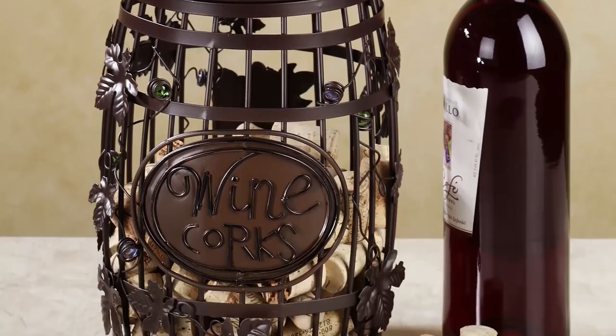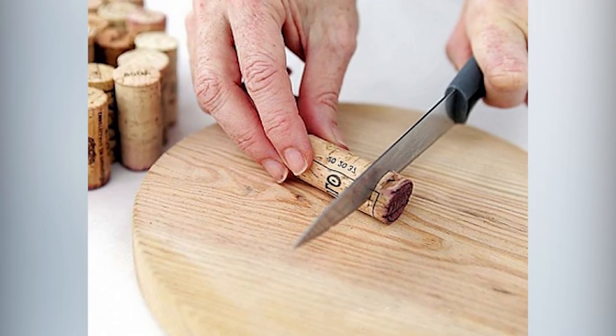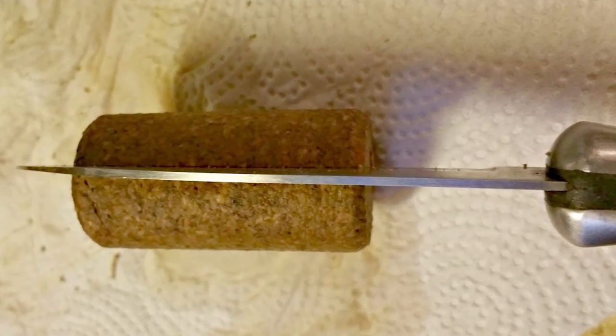Many of us wine drinkers tend to throw corks away in a bowl or vase because someday we're going to make something out of them. My assistant Patsy decided one day to make wine charms for a party she was having, so she got a handful of corks and started to cut. Either they were too hard, the knife wouldn't go through, or they crumbled — so she gave up. Then she found a method to prepare the corks for cutting, tried it, and it actually worked. Here's what she did.